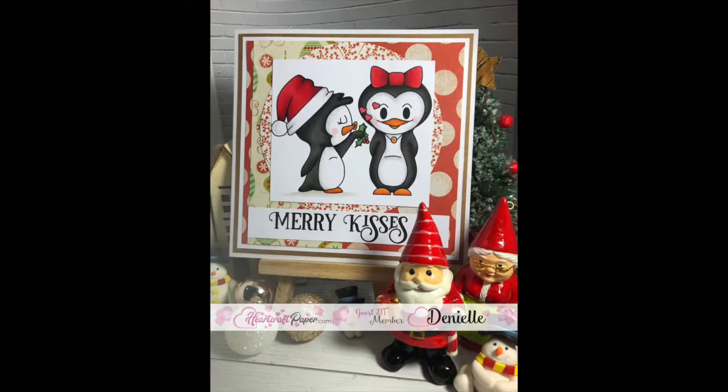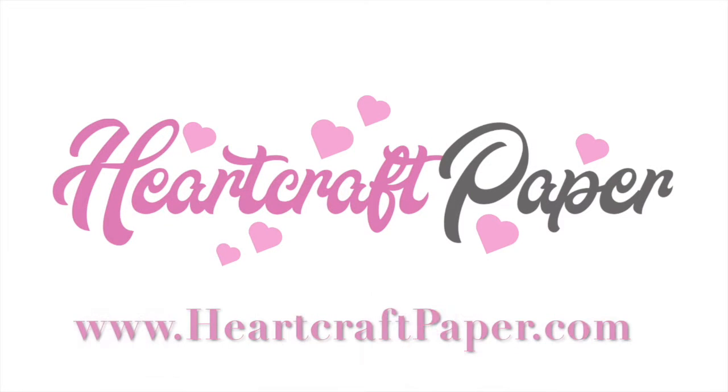I hope you guys have loved watching me colour today and I will see you all soon. Bye! Thank you for watching Heart Craft Paper. You can visit us on our website at www.heartcraftpaper.com. For more videos and tutorials like these, don't forget to subscribe.